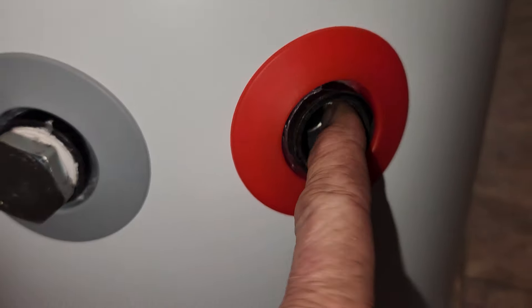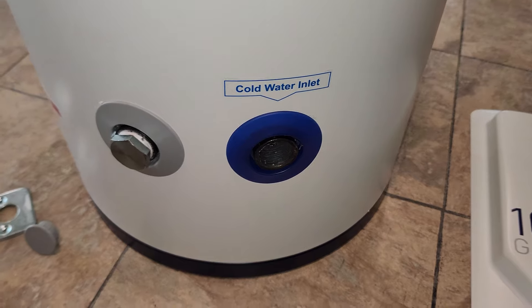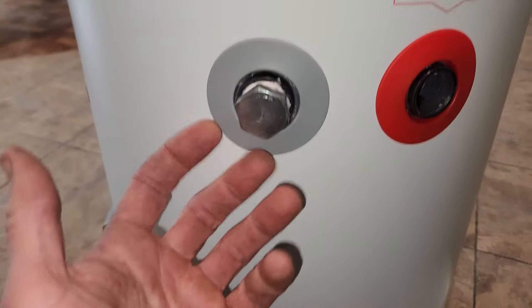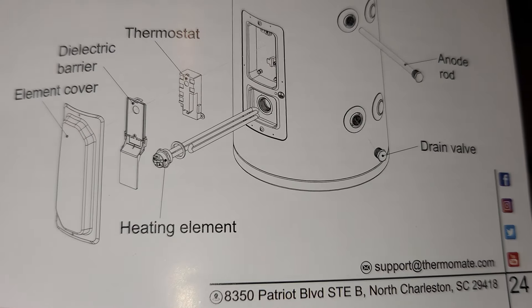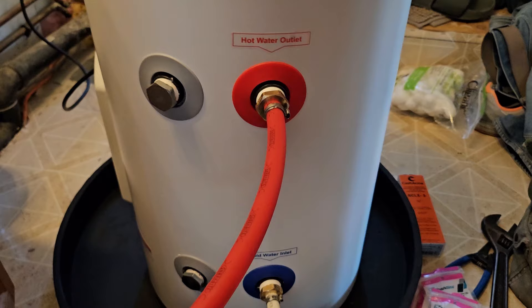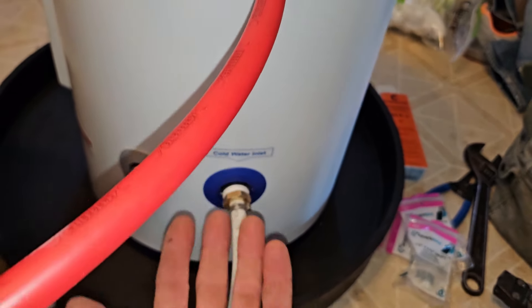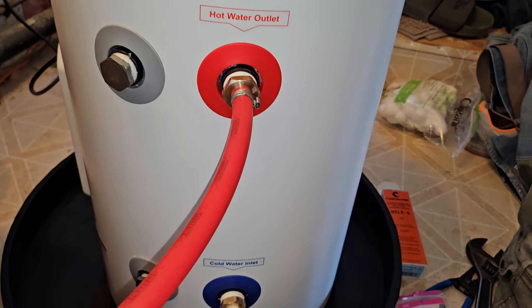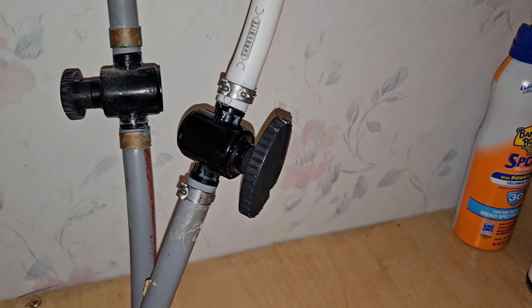This connection right here is also threaded, so we need to bring in some PEX with some connections. If you do need to flush the device, you have your flushing capabilities right here. This one up top is the anode rod. Here's a layout of the chart as you can see. The tank is filling up right now — you can actually hear it. It won't take too long to fill since it's only 10 gallons. Open up your valve slowly and we'll walk you through the installation process.